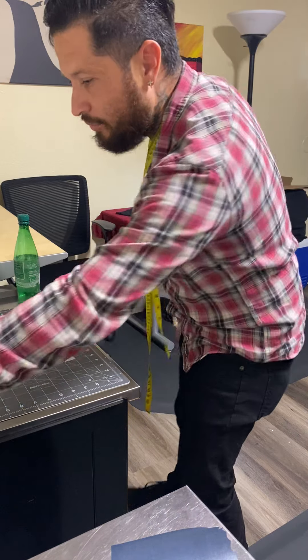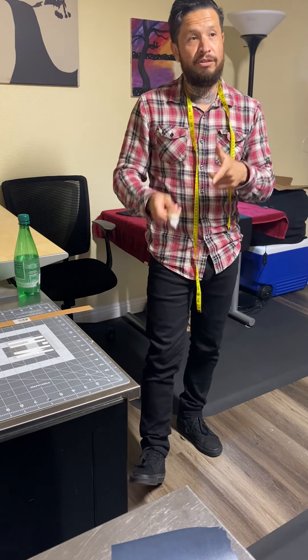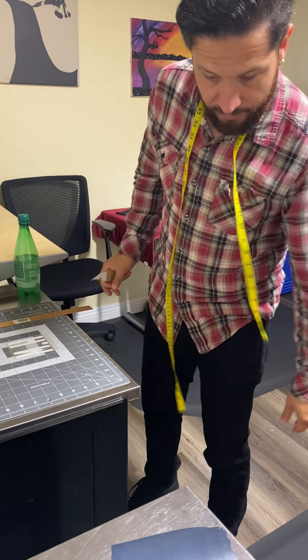We're also going to make instructional videos on the machine and other types of videos.